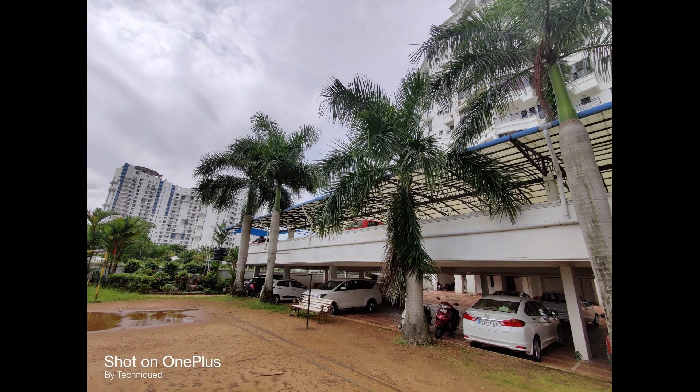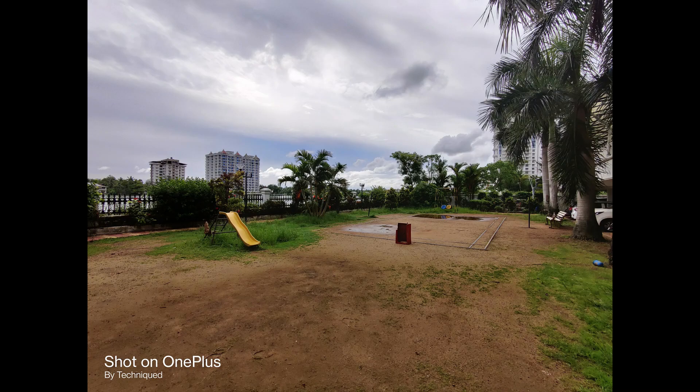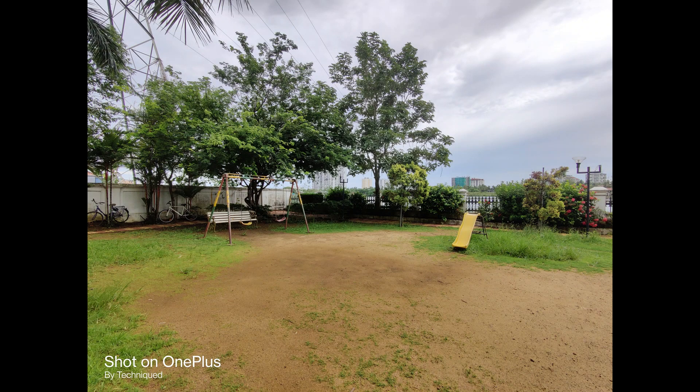The 16 megapixel ultra wide angle shots came out pretty decent. While not as good as the primary camera, it is still usable. The colors are pretty good on the ultra wide angle lens, but the dynamic range doesn't seem to be as good as the primary camera.